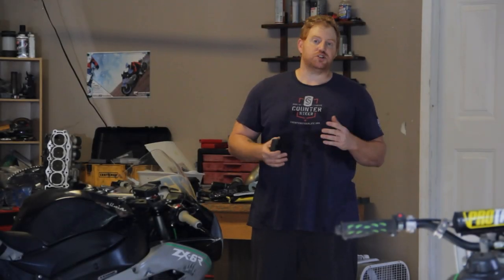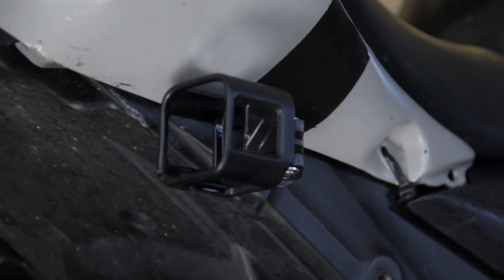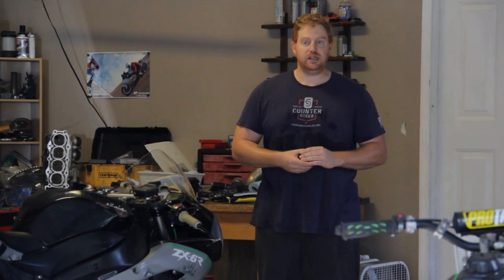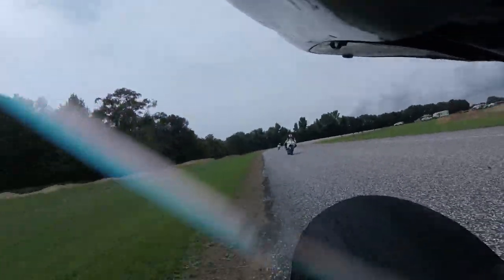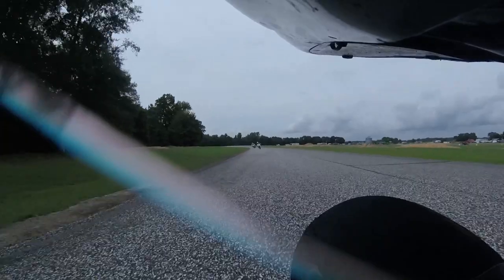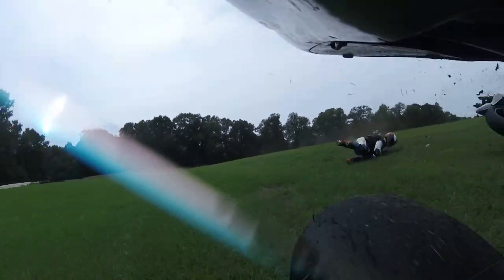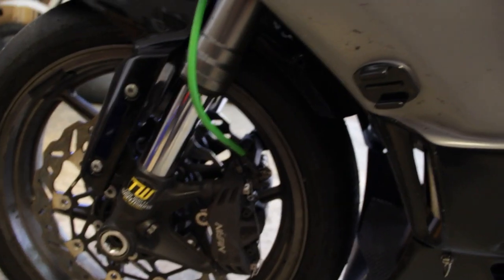A couple of non-traditional mounts are ones on the side of the bike looking rearward, or on the front of the bike looking down at the front suspension. These are kind of some of my favorites, but I don't use them that often.